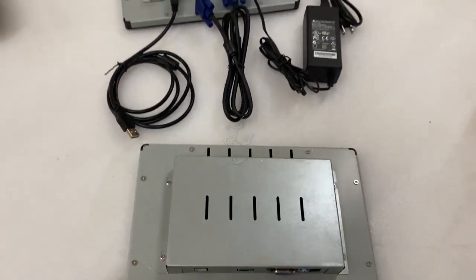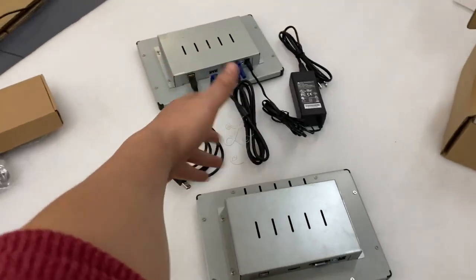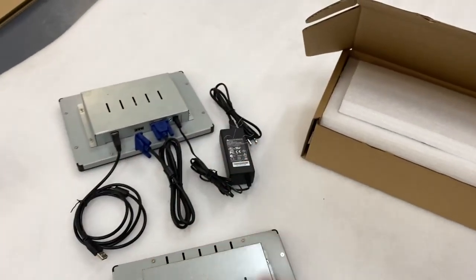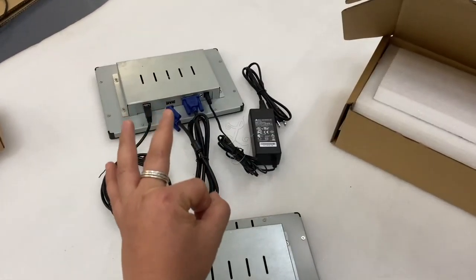If you need it, this is the package — this is the carton we package the monitors in and will send you. Thank you, have a good day.